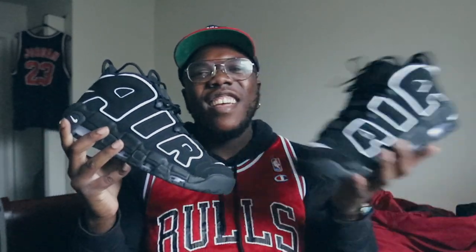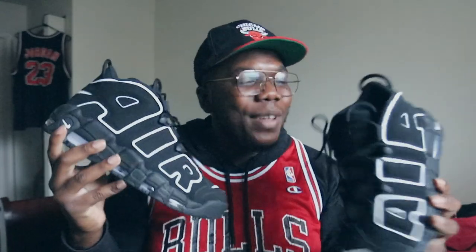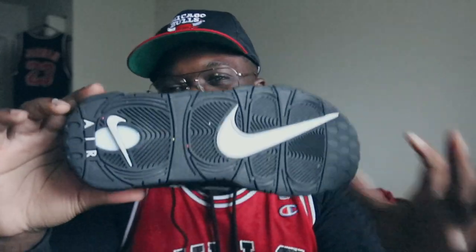We have it here — the Air Uptempo, the OG, the black and white joint. Before we get into that on-feet, let's do a quick review of this shoe. Bottom: all black bottom.